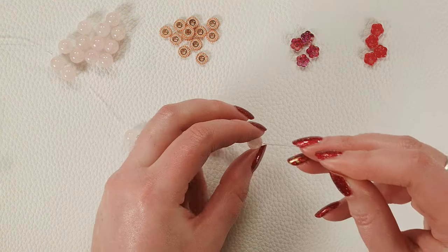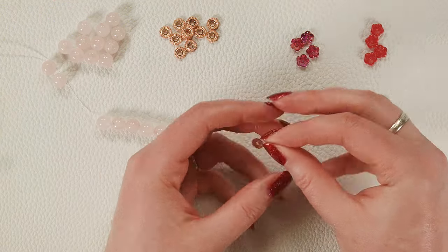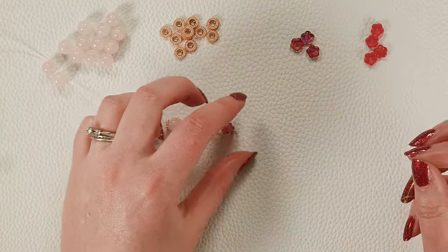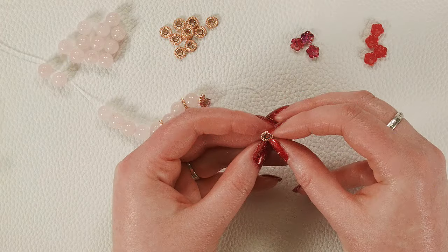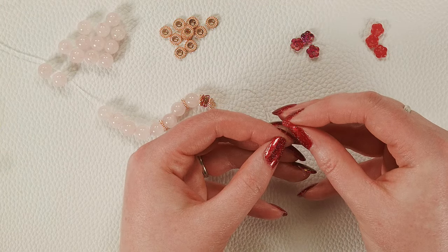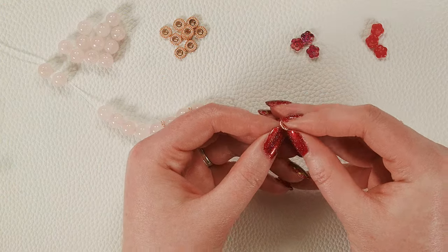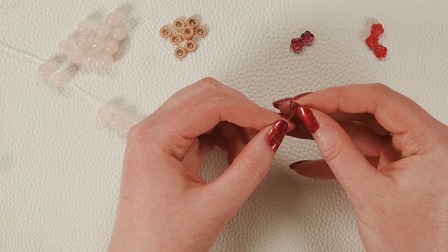Now we're going into the center flower pattern — it's really easy. I'm just going to do a spacer bead and then a Czech glass flower, alternating which color I use. I did one of the more purple ones, then another spacer bead and a red one, and I'm just going to keep going until I've used up all eight flowers. So it's spacer, purple, spacer, red — back and forth.